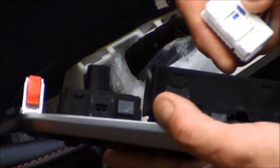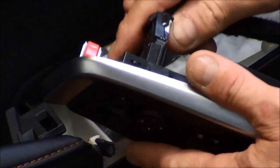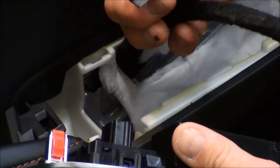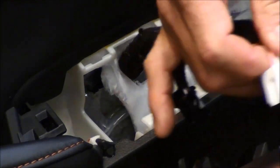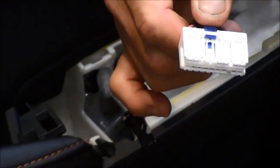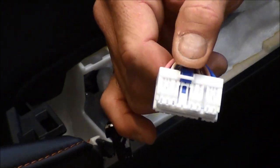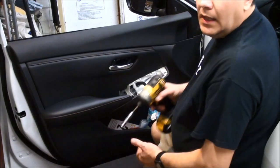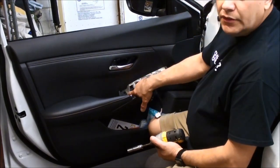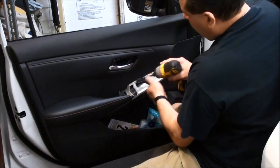On these, you're going to push down on the little tab here and pull out to get the switch out. Same thing with the other part of the harness — it looks like it has a security tab, but it does not have a security tab on either side. Once you unplug the switch, there's a 10 millimeter bolt right in here, so go ahead and take that off.